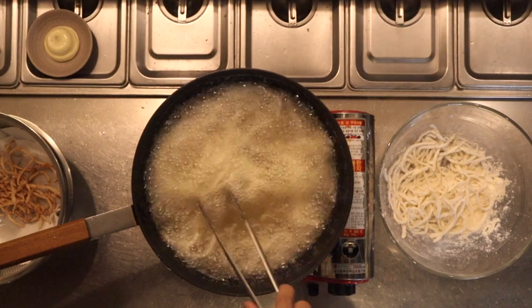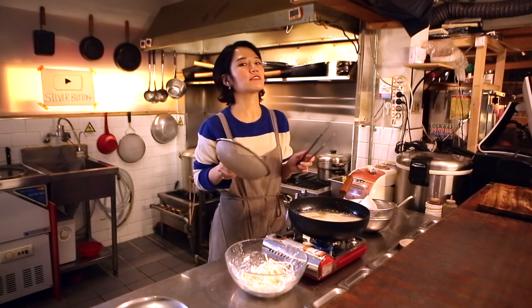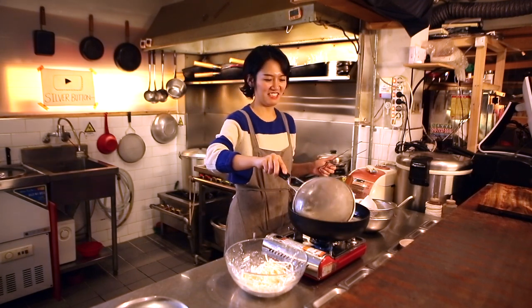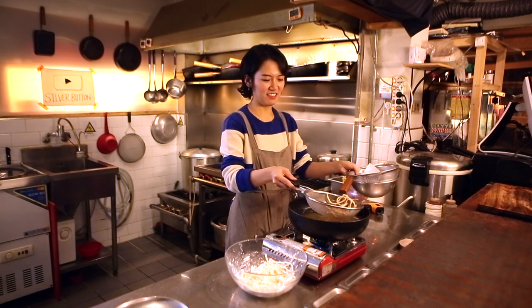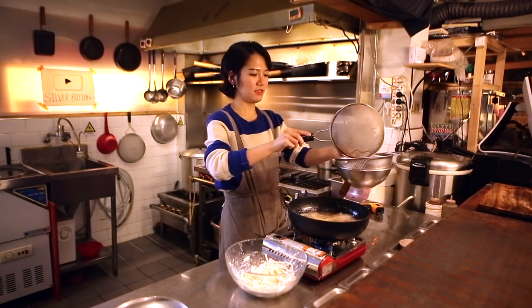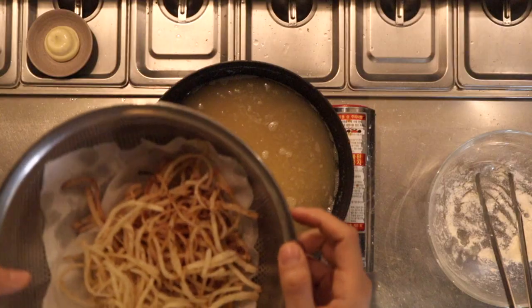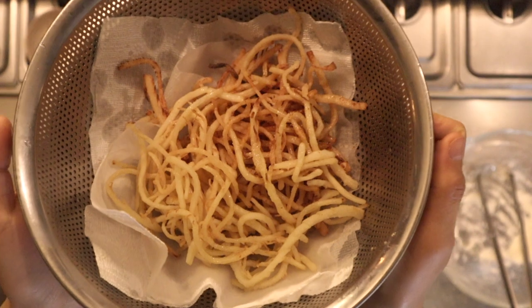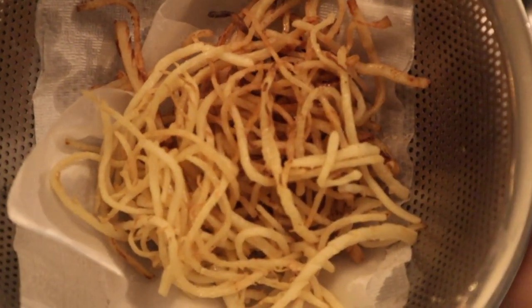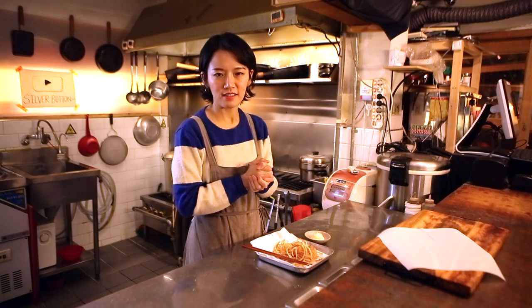Wow, I love this so much! Doesn't it look delicious, guys? This is it — so simple, right?